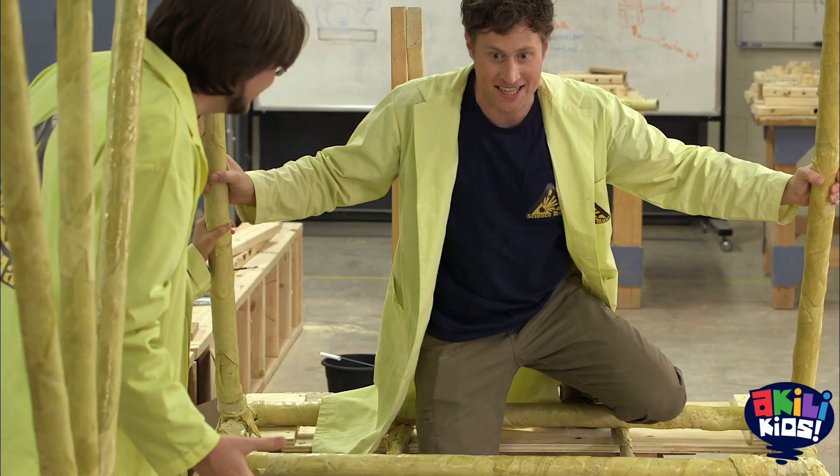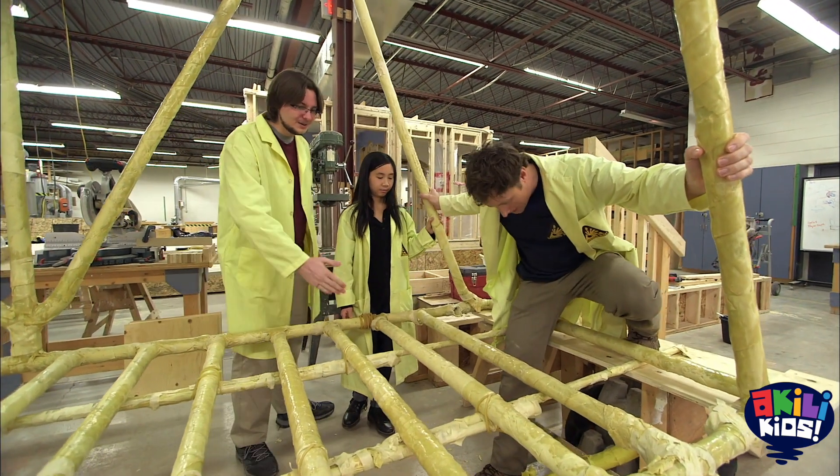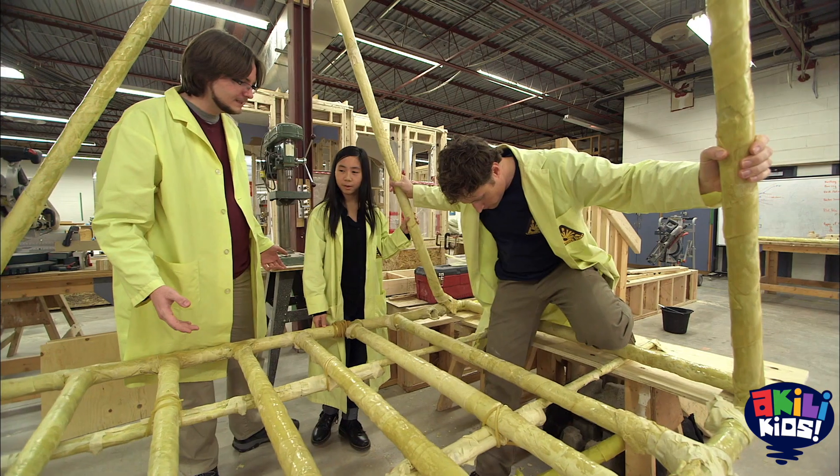Oh, no! That doesn't bode well for our pasta bridge. What happened here, Kyle? You put all your weight in the middle of the joist — it snapped. If only there was a way to distribute your weight.